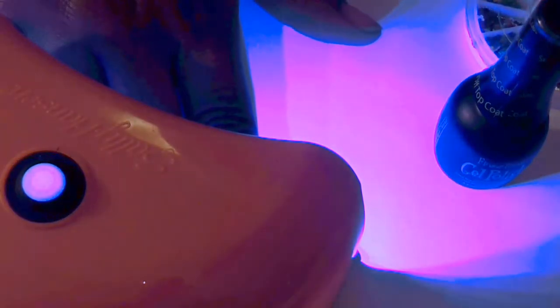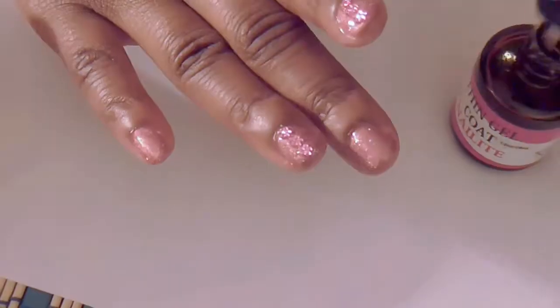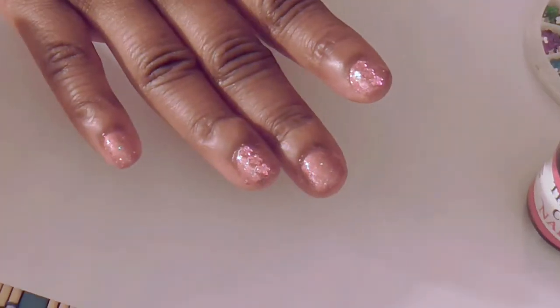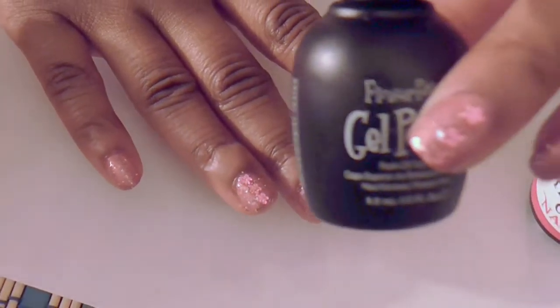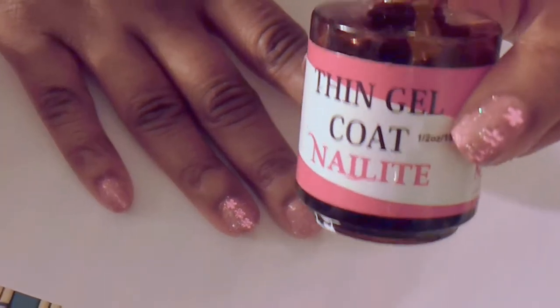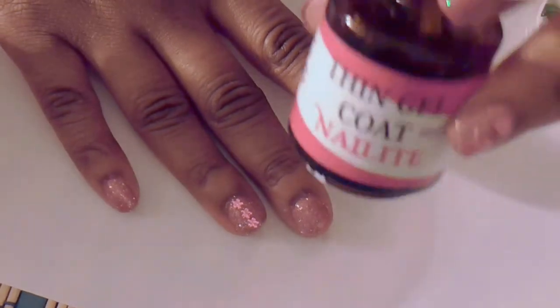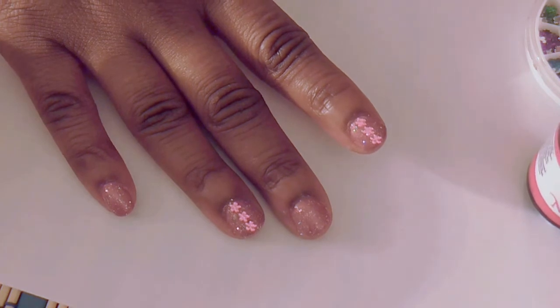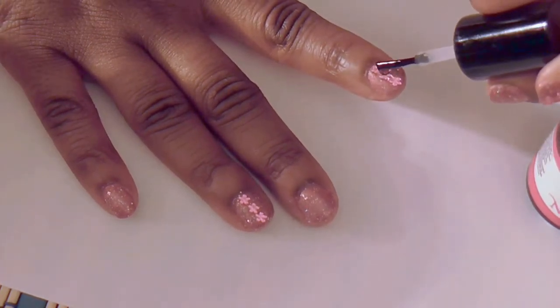Now I'm just gonna cure it in my Sally Hansen LED light. This Nail Light thin gel — after I use my Finger Paints top coat it's tacky, but once I put this on top and cure it I don't have to use the alcohol wipe at all to wipe it off, because it's just a thin gel.